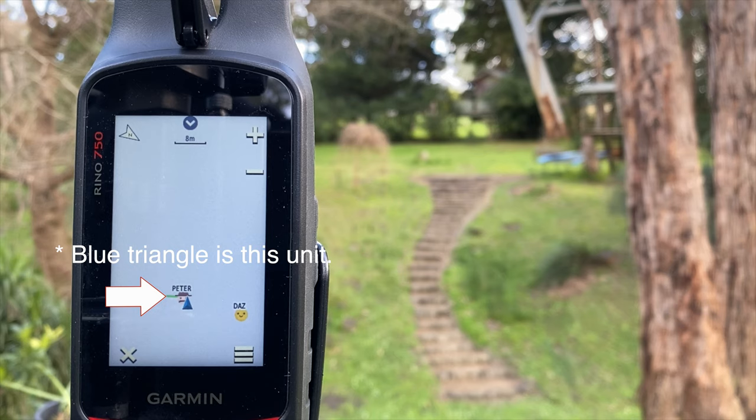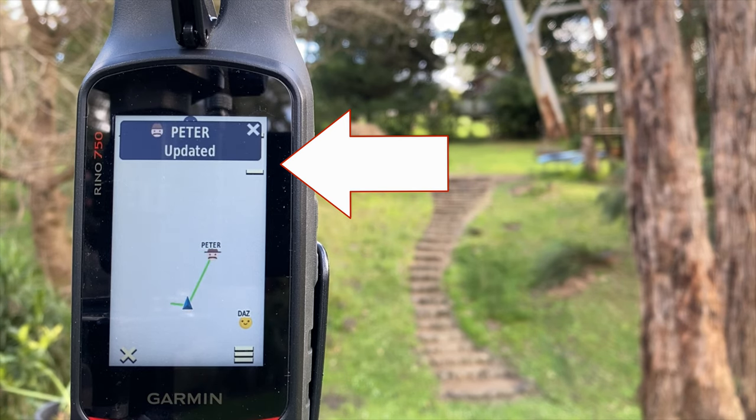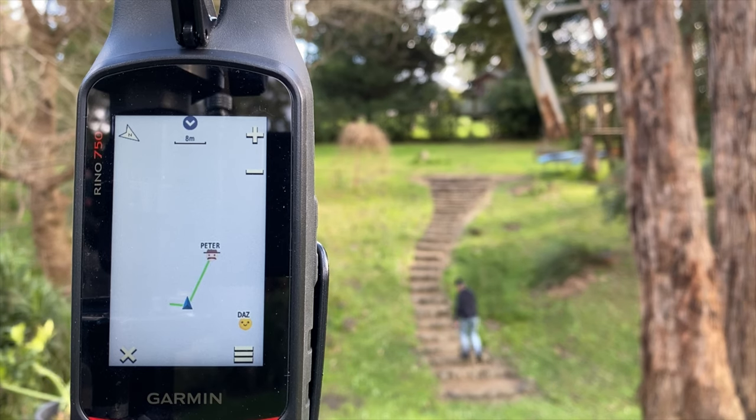One of the really cool features of the Rhino is its ability to track your buddy. You can see on the screen how the different people come up. For this exercise, the unit I'm holding will be seen by Peter — you'll see what happens when I walk up the back. At the moment we are together on screen. As I walk up the back I'll talk on the UHF, you'll hear the sound, and you'll see the position update on the map. Once I finish this transmission you'll see me appear on the map.